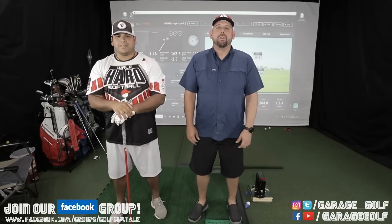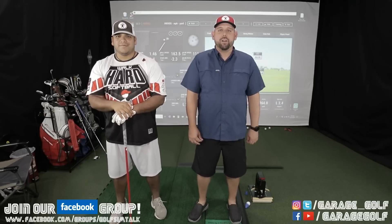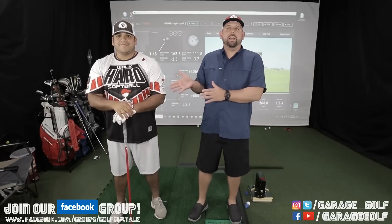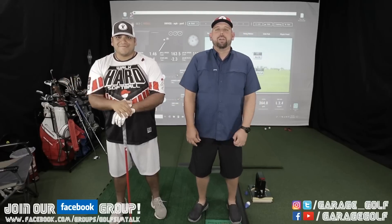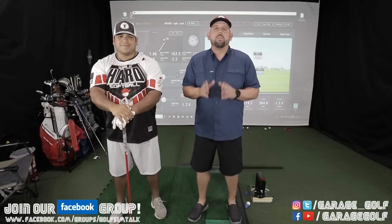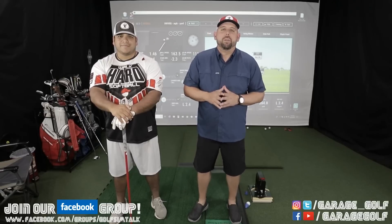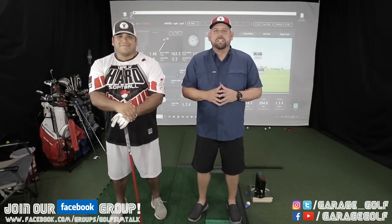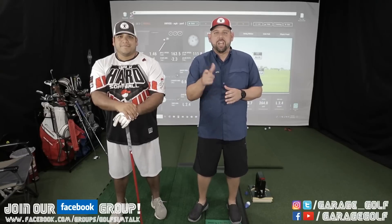Hey fellow garage golfers, Roller here with Garage Golf where we provide extraordinary golf info for the extraordinary golfer. Today we have our on-air talent Danny here. We had some inquiries from people that wanted to see the Unicorn ball flight versus the SkyTrack like we did on a previous video, but this time for ball speeds over 160 miles per hour. Unfortunately I can't do that so we had to bring in Danny, get some data to you guys. Let's test it out and see what we're looking at.